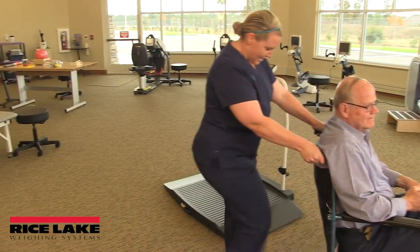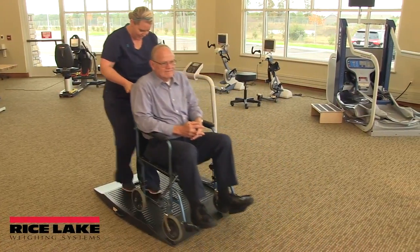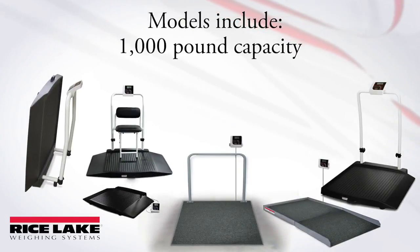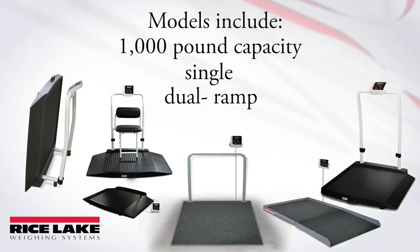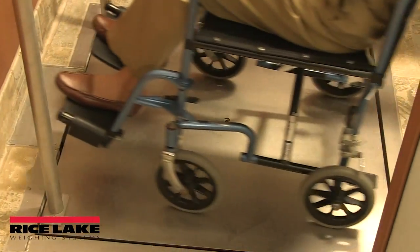Rice Lake Weighing System's wheelchair scales provide high-capacity, accurate weighments for a wide range of patients. Models include 1,000-pound capacity, single and dual ramps, and optional seat. An in-floor version is also available.